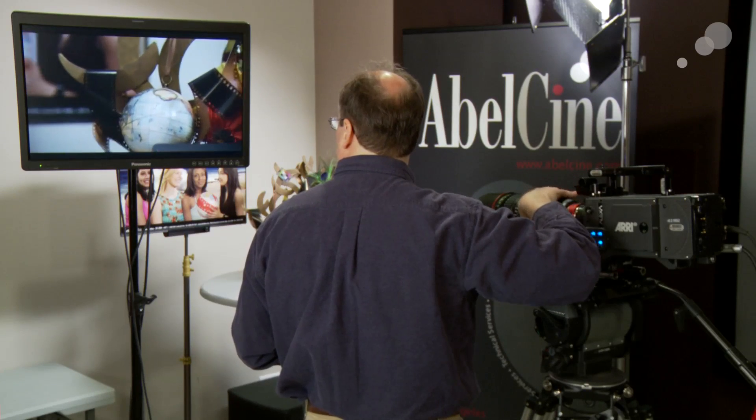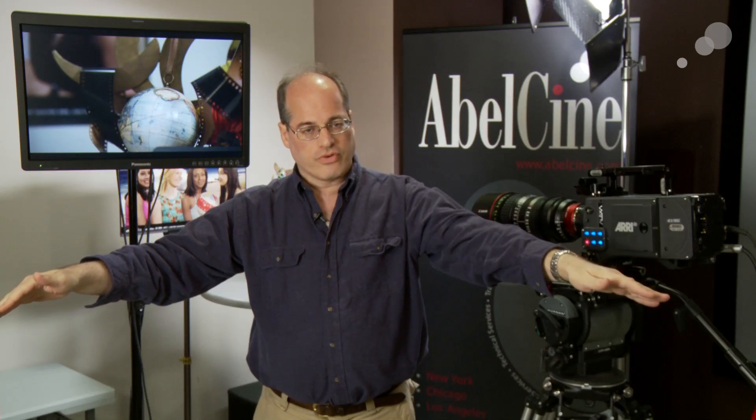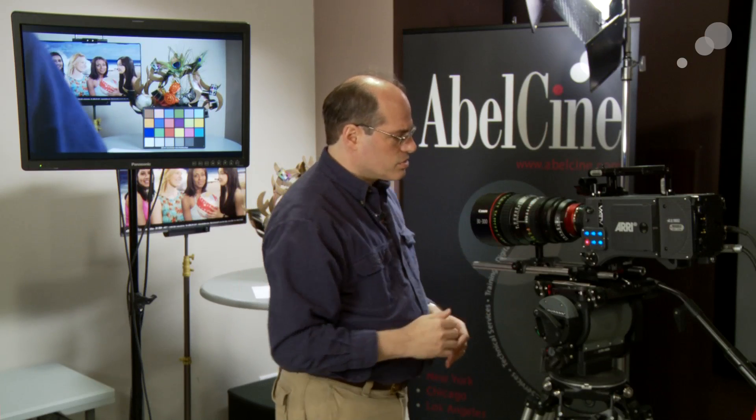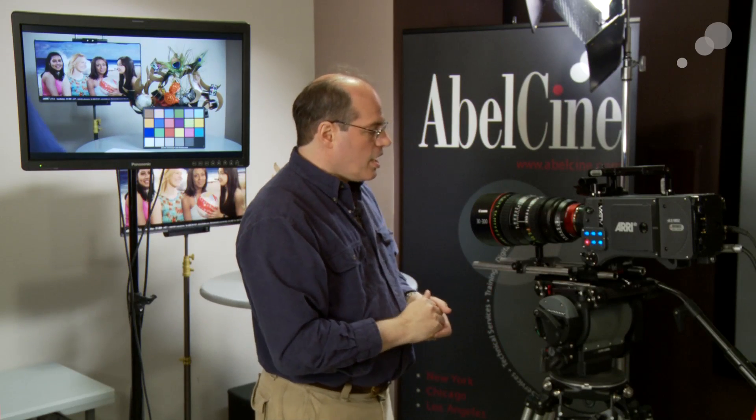Another test is to zoom in, grab a quick focus, and look at how the focus falls off. If this is my point of focus, does it drop off very dramatically and quickly, or does it have a more gentle roll-off? A gentle roll-off tends to have a more organic feel — you don't notice so much the poppiness of a very sharp lens. It's not a good or bad thing, it's personal preference. Some people put diffusion on very sharp lenses; others prefer lenses with a gentle roll-off for a more pleasing transition. The Canon 30-300 has a pretty gentle roll-off — a fairly soft curve — which makes for a nice, organic, pleasing image.